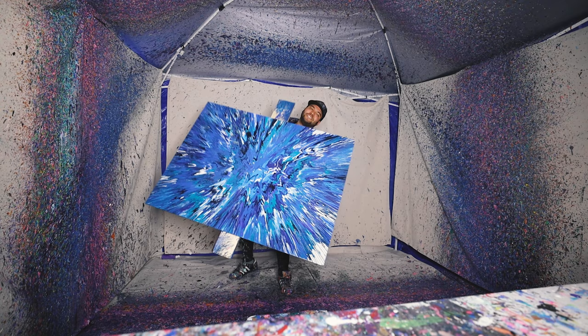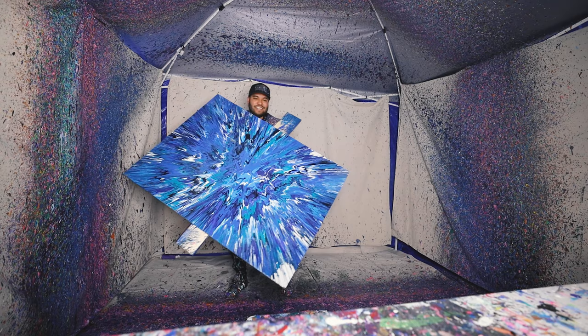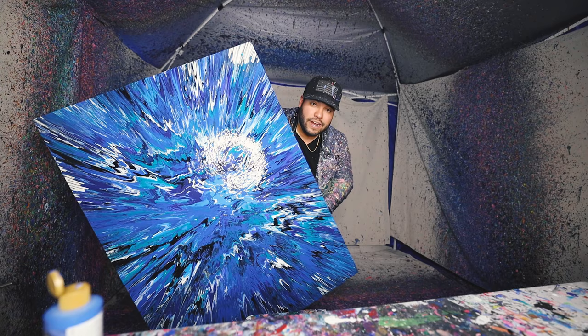It's so big. Oh my gosh. Oh my goodness. 36 by 48 — the biggest piece I've done on this channel. Let's go!